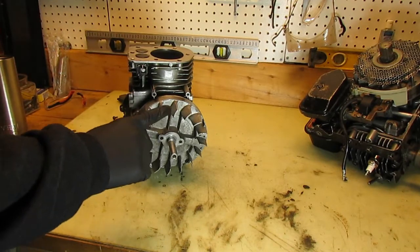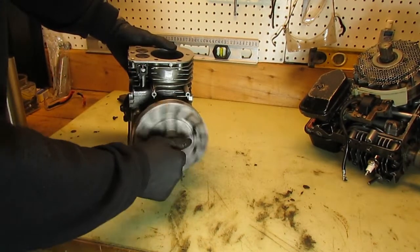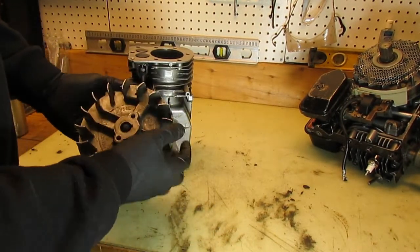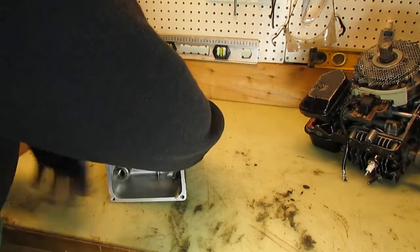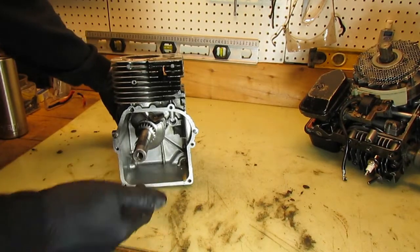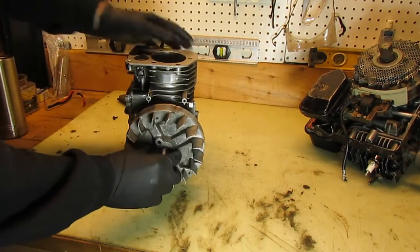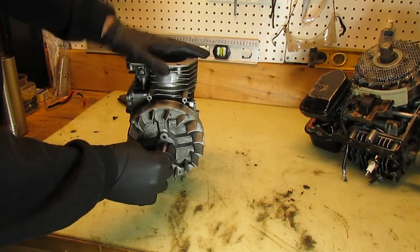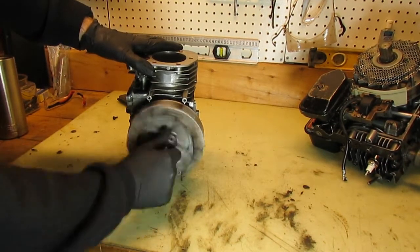Flywheel's job number one: cooling. This is an air-cooled engine, and if you look at the flywheel, it looks like a fan — that's on purpose, it's designed that way. It's mounted on the opposite side of the crankshaft from the driveshaft, and as it rotates with the whole engine, it pushes air across these cooling fins right here and keeps the engine cold. So job number one is cooling.